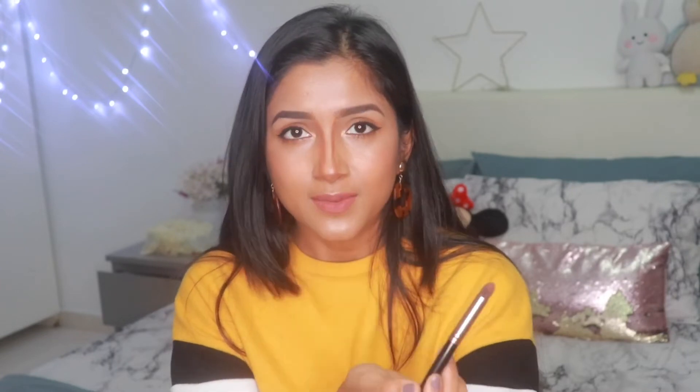Now I'm going to blend it. You can use your finger, a brush, or a beauty sponge. First I'm going to use a brush. When you are blending, make sure you are not blending in the middle — just blend on each side. You need to be careful about that. Just blend downward like this. I know it looks crazy now, but be patient and wait for the final result.